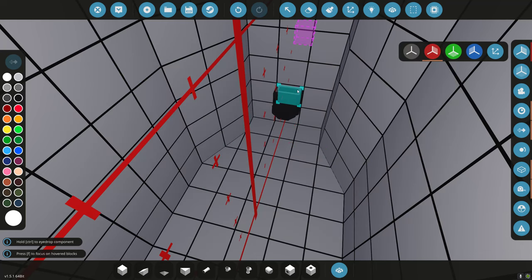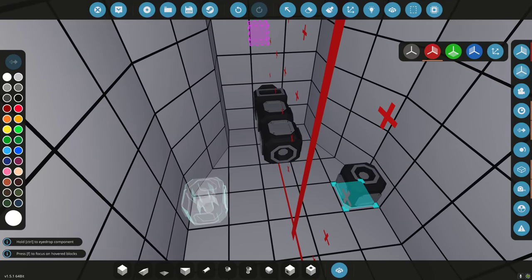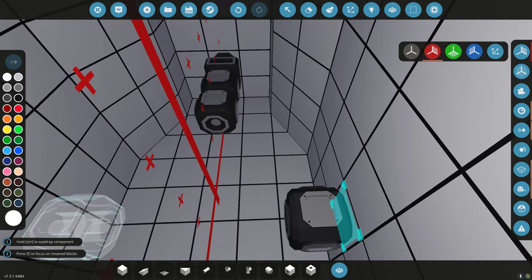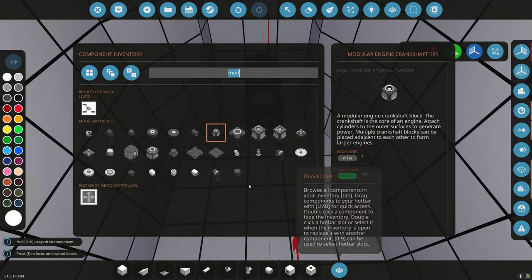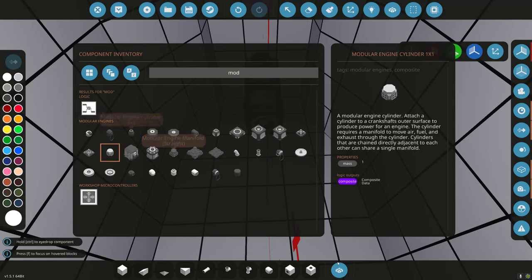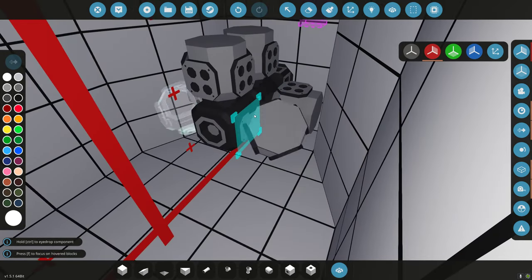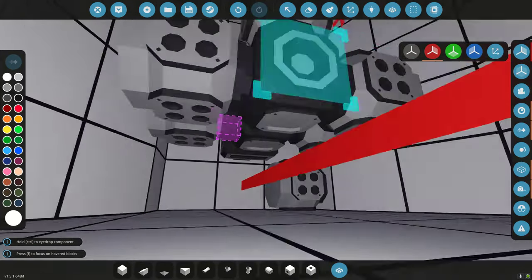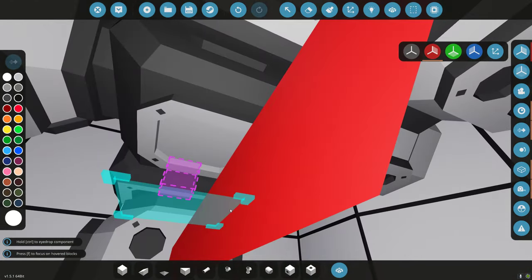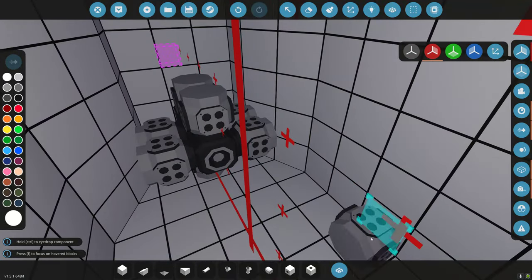Just need a regular belt drive because this is just a generator. Belt drive goes in, then crankshaft — one by one. I don't know how big this motor needs to be, but we want to recharge pretty fast. This looks like an 8-cylinder here — I said 12, I meant 8. There's the 8 right there.